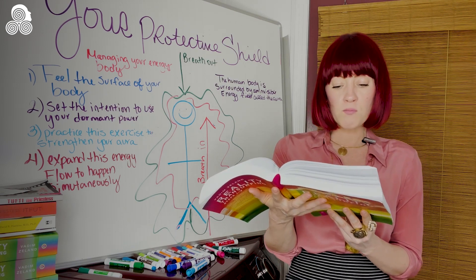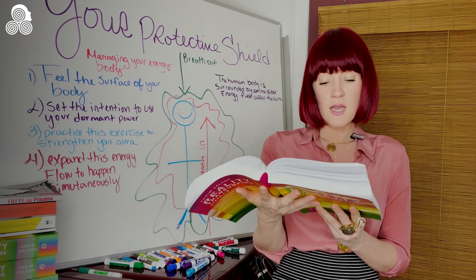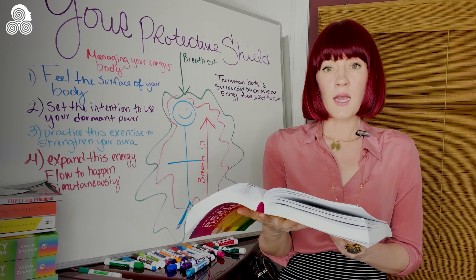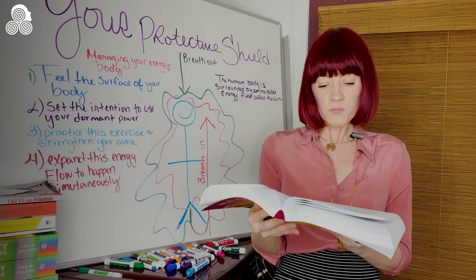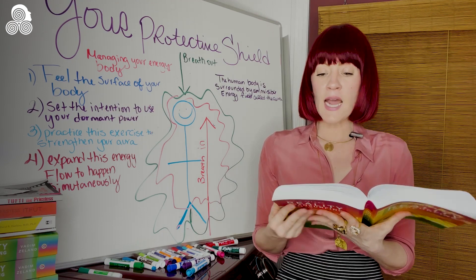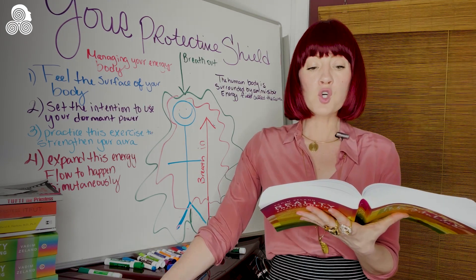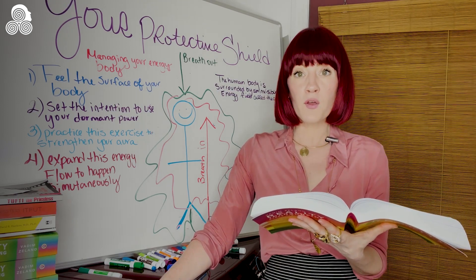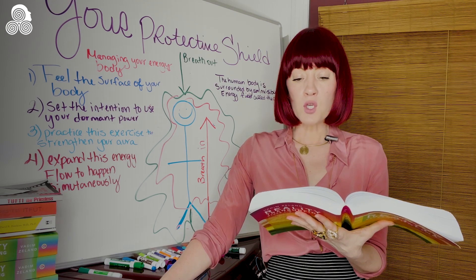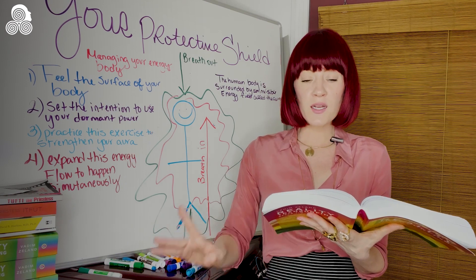Next, imagine both currents moving towards each other simultaneously without crossing, each in its own meridian — kind of like a freeway, two cars going in opposite directions. At first, practice on the in-breath and out-breath, but after a while try to let go of tying the flows of energy to the rhythm of your breathing. You can quicken the flow, imbuing it with power using the strength of your imagination.